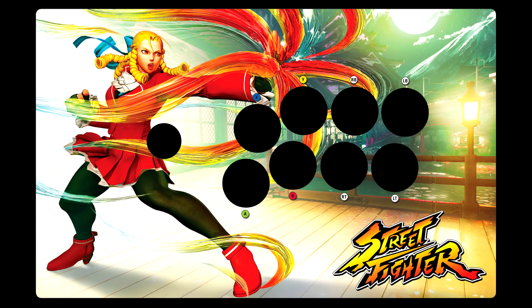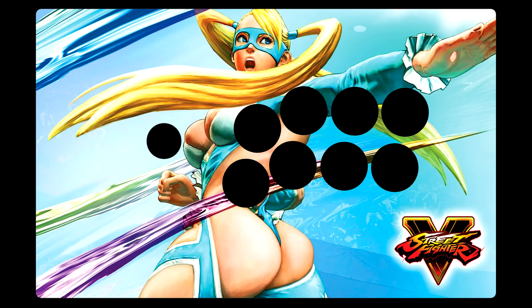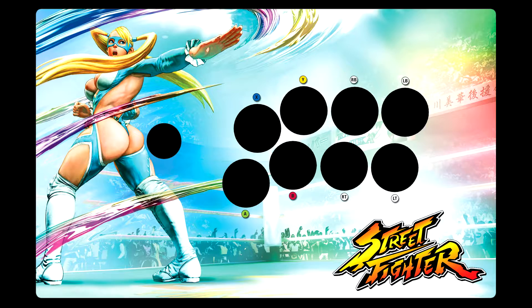For the most part, these are the splash art images for each character, with a few exceptions. If you guys click the link in the description to this video, you can check out my full archive of all the templates I've uploaded. They're all print-ready PDF files, so you can just click to download them.